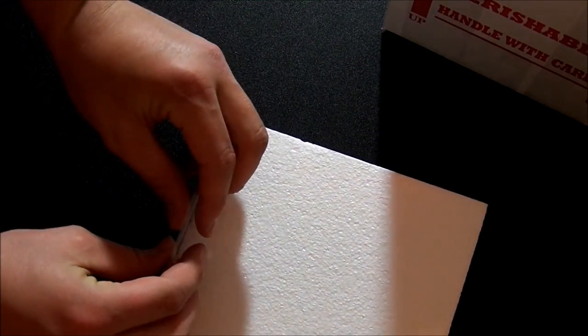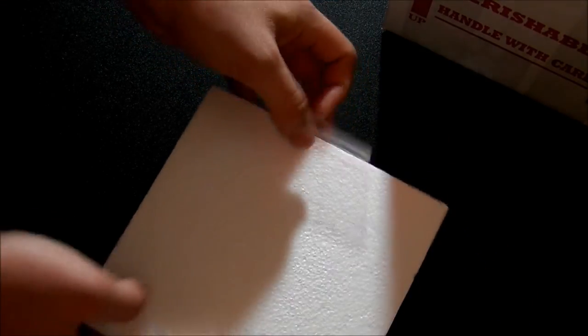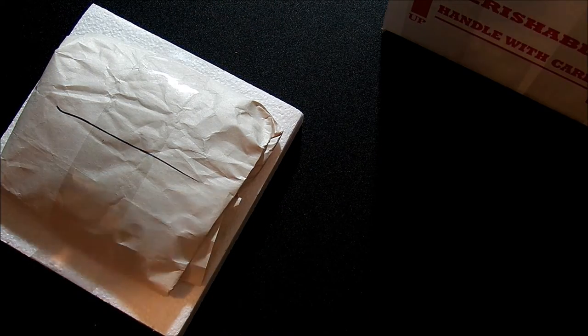We go around the other side and put a little slip on that, so that way they've got something to pull the top off of this a little easier. That's just what I like to do.